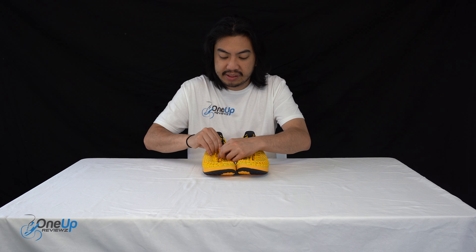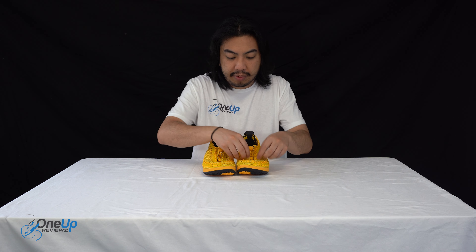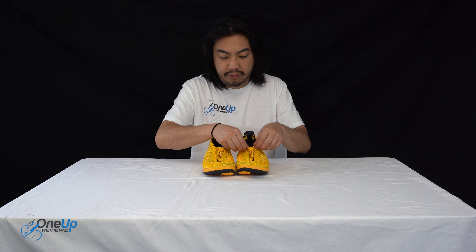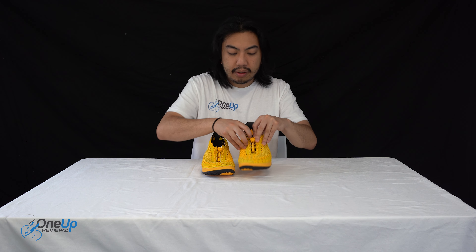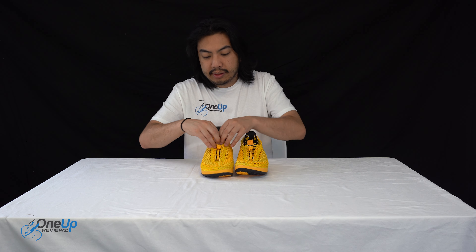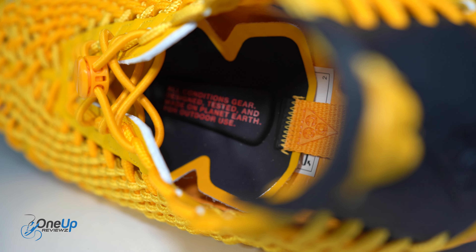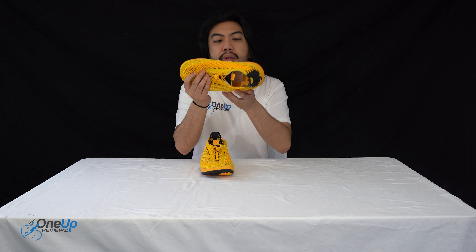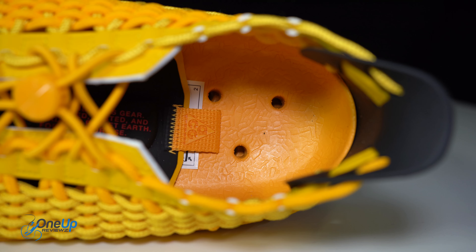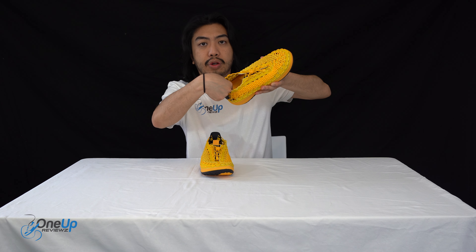If you look at the upper here, it's structured by some rubber pieces — the rubber paneling you can see all around, and it goes to the heel, which makes the structure of the sneaker. You've got the ACG logo right there. The upper material is essentially a bungee cord that wraps all around, and the reason why it's called the Watercat is because this bungee cord is quick to dry.